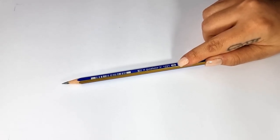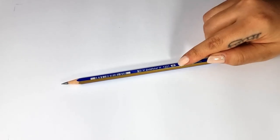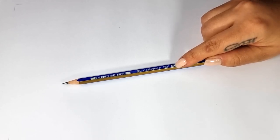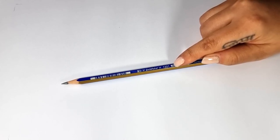The next tool is the pencil. Pencils have different numbers. If you look carefully, pencils of any brand usually show a number and a letter, which is usually H, B, or F, and they have different numbers.